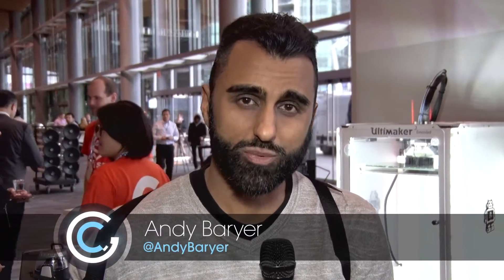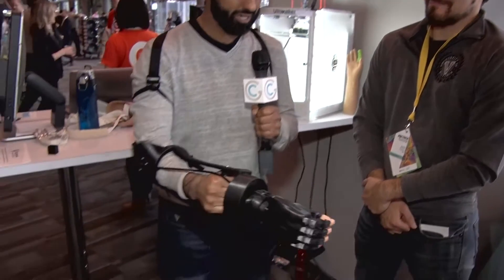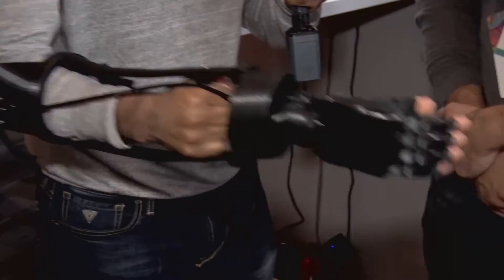A lot of people are familiar with 3D printers, but today we're going to look at some applications for 3D printing. To learn more, we have Josh from the Victoria Hand Project. Thanks for joining us. So I got this new hand here and you guys basically built this from a 3D printer — tell us a little bit about it.